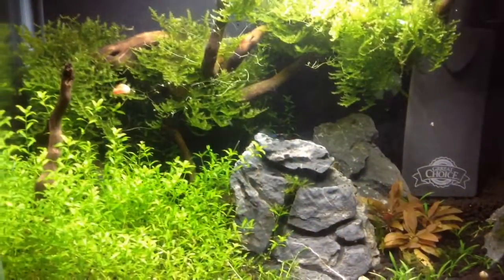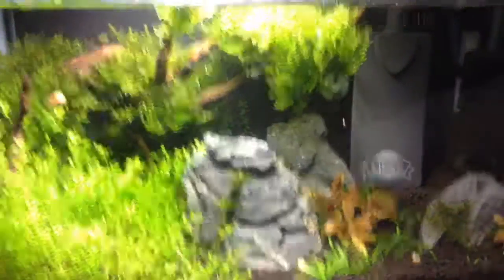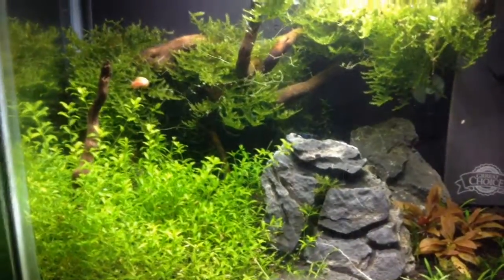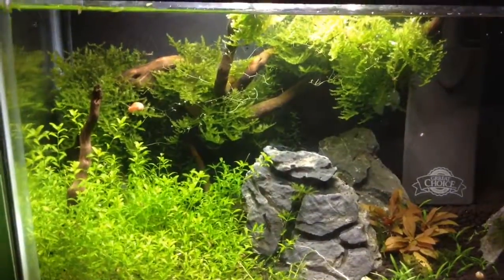Thank you guys for watching. I am so happy to finally get my shrimp into this tank. And thank you guys for ten subscribers. I will continue to update you guys on these. Bye. This has been Kalem's Fish Tanks.